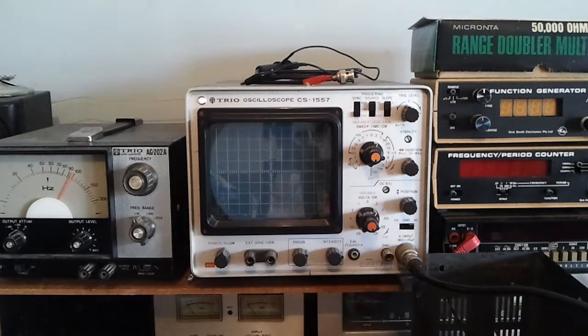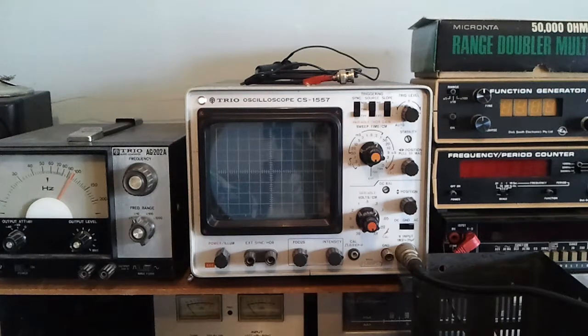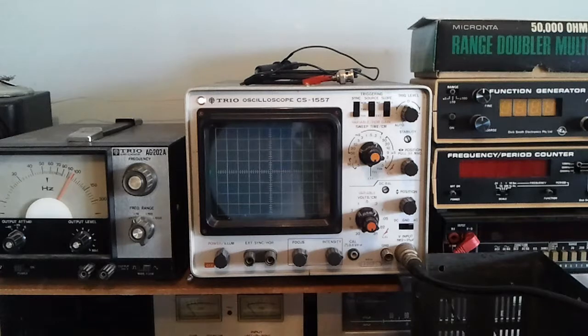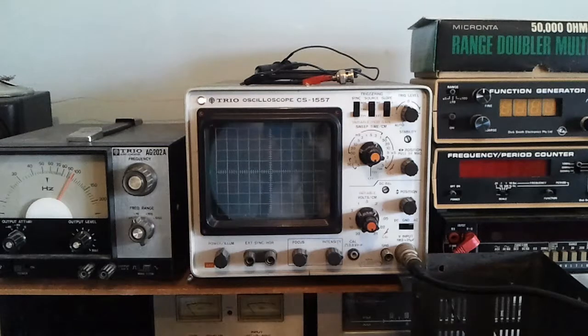Now I'll turn the mic gain down again and put this thing back into receive. The power indicated on a meter on a two-tone test signal is half what the PEP power is, so that means if I'm reading 35 watts, the peak envelope power is in fact 70 watts. This transceiver is actually meant to put out 120 watts, so that's low. However, the distortion is coming in at 70 watts and no ALC is being developed. That's why it was thought this was an ALC problem.